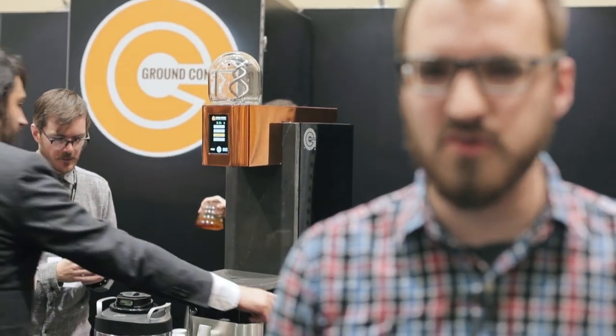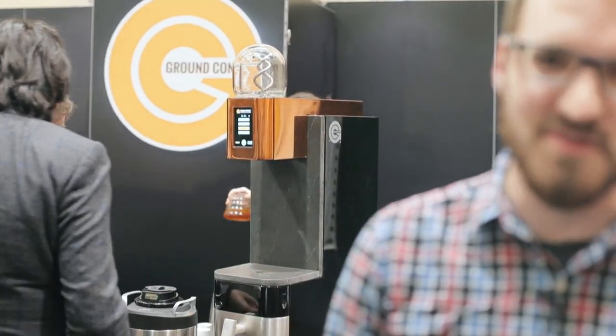If you're familiar with the Ground Control Twin, you'll be familiar with the Cyclops. They're pretty much the same machine, only the Cyclops is a little bit smaller, produces about one liter to one gallon. Otherwise there's a minor aesthetic upgrade — some rounded edges — but they do function the same way.